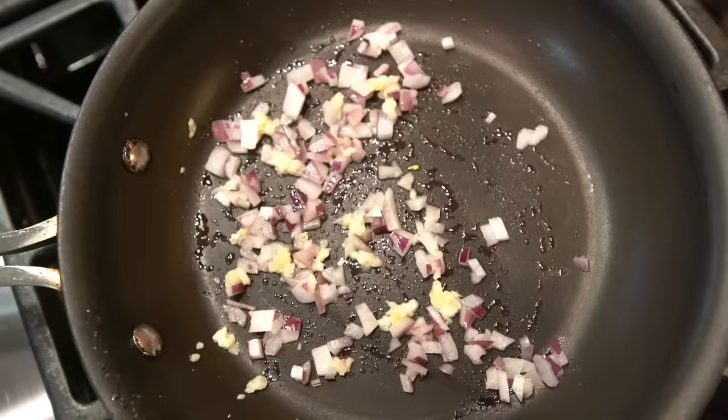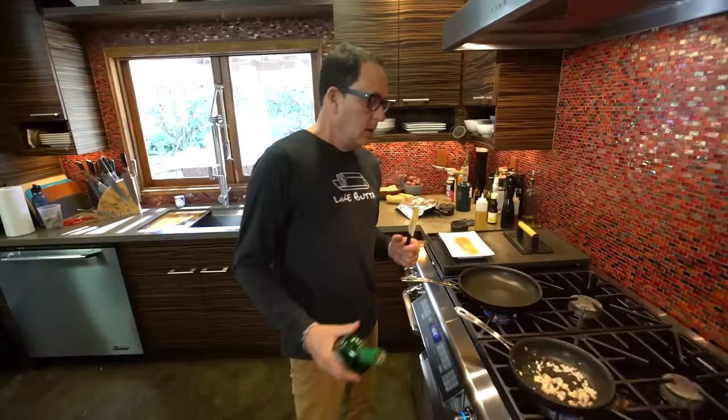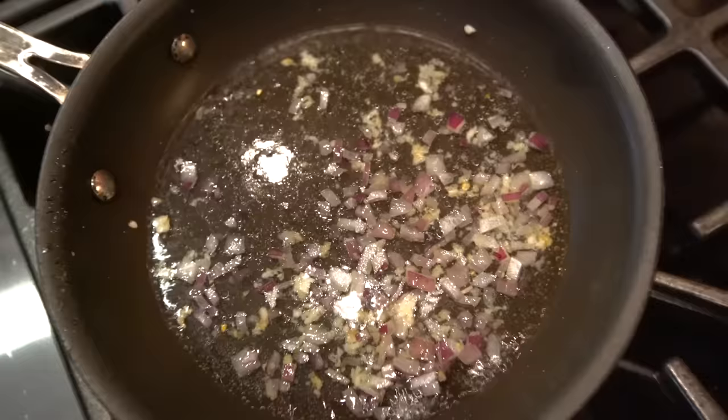That is starting to smell really good. Important next step — I'm using vermouth. You could use white wine, half a cup. In it goes. Just let it start to bubble away and let it reduce by about 30%.